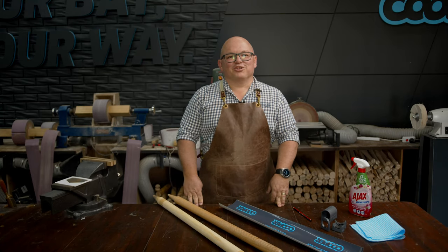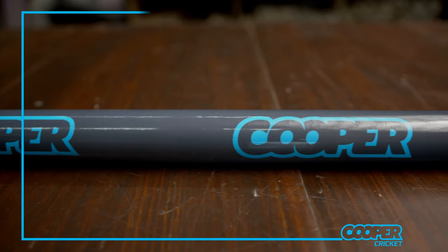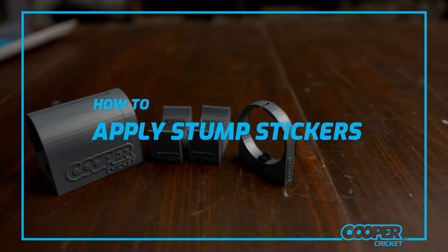Hi, welcome to the Cooper Cricut Workshop. Today we're going to cover off how to apply our stump stickers to new and old stumps using our sticker stump jig.